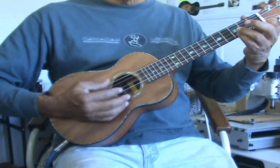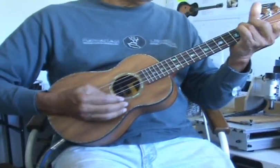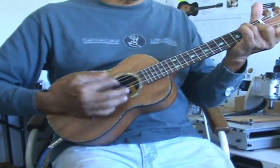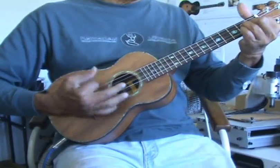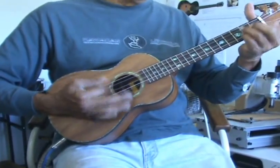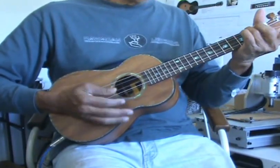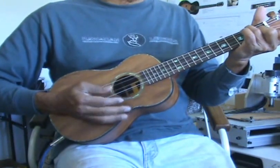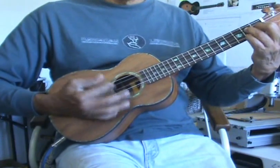I was just for you... I'm not a lover... la la la la... was just for you.